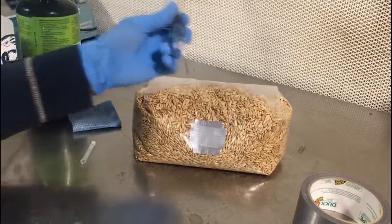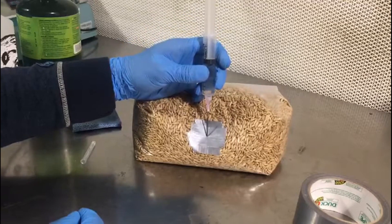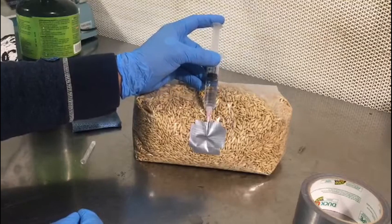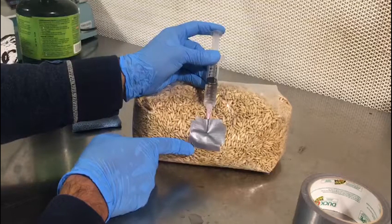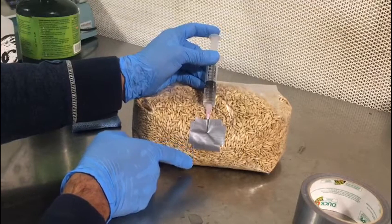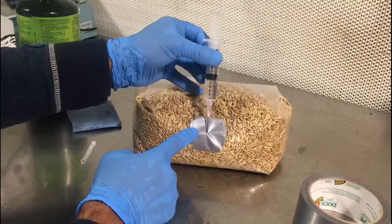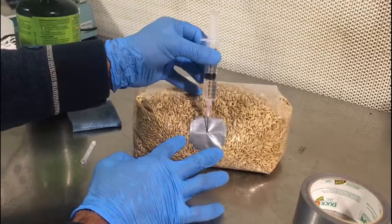Once your needle has cooled, we will inject the bag through the tape layers we just created. Also a tip: whenever you are injecting fluid into a grain bag, try to inject the liquid nearest to the plastic so that you can visibly see the fluid drip into the grains. Immediately after removing the syringe and needle, we will apply a fourth layer of tape to ensure that this stays as sterile as possible.